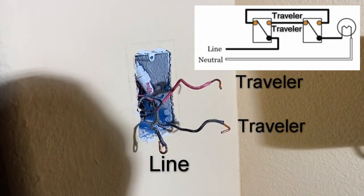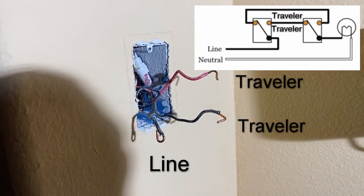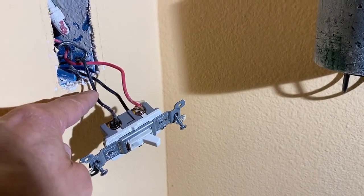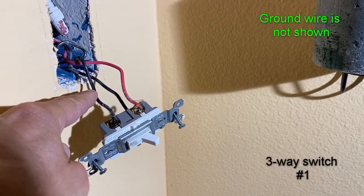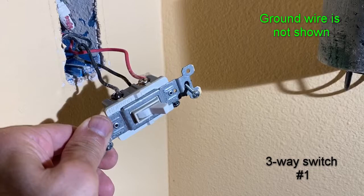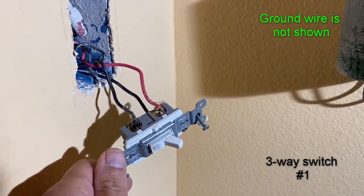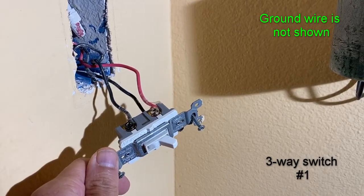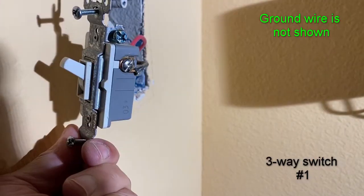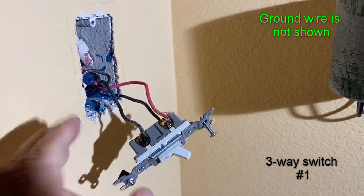So first, let's connect this one. We're going to turn power off and connect our switch, then go to the second switch. So we have connected our hot side — which is our line — to the common terminal. The other two are travelers, so they can connect to either of the two terminals, one on each side. This switch is connected now.